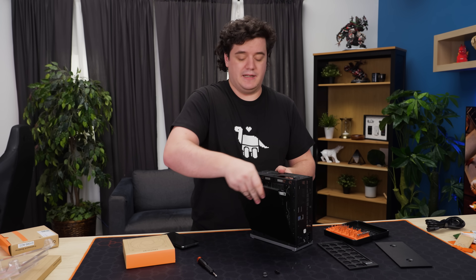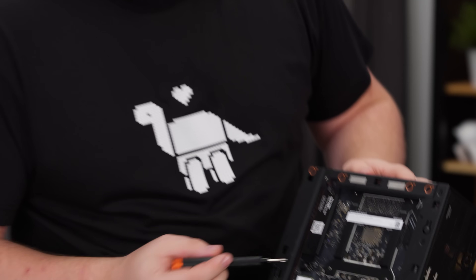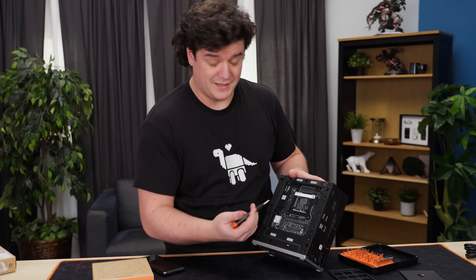Once you slide the panel up and away, there's the second SSD spot. There's also a Wi-Fi card back here which does Wi-Fi 7 — a nice addition. I wouldn't necessarily use it since you have five gigabit ethernet, but they didn't cut any costs there.